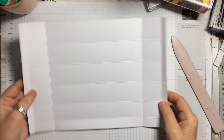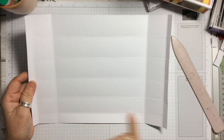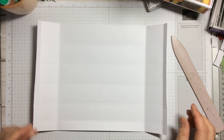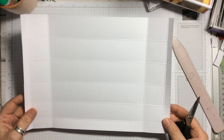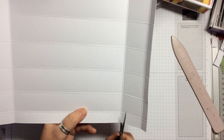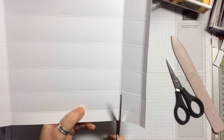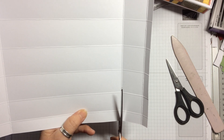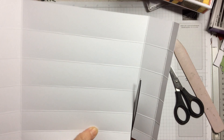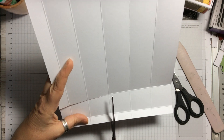It folds really beautifully and neatly. If you look at the side where you've got the smaller score line — a smaller rectangle and then four other rectangles — what we're going to do with our scissors is cut up the first three of those score lines: one, two, three. Then we take that final piece off completely because we don't need it.